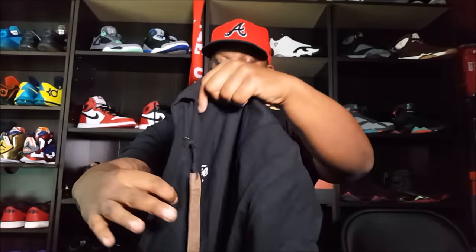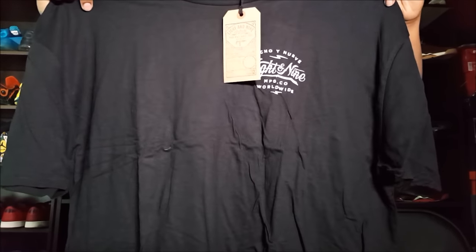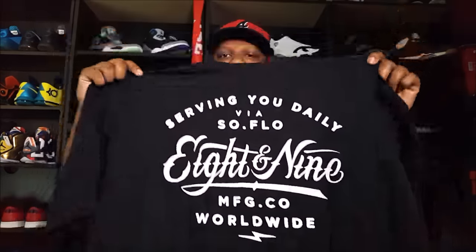I don't even remember what this is — I ordered it so long ago. It's just a simple 8 and 9 shirt. It's got 'ocho nueve' — 8 and 9 in Spanish — 'manufacturing company worldwide,' and on the back it says 'serving you daily via South Florida, 8 and 9.' Very nice. I like little simple shirts like this because you don't have to wear a specific kick — just black and white. I got so many shoes that'll go with this. It's a curved hem as well.